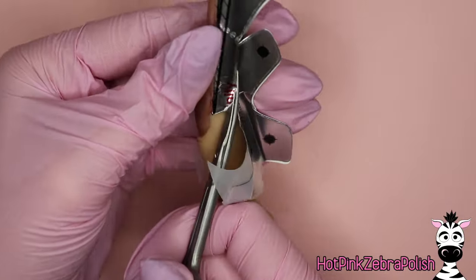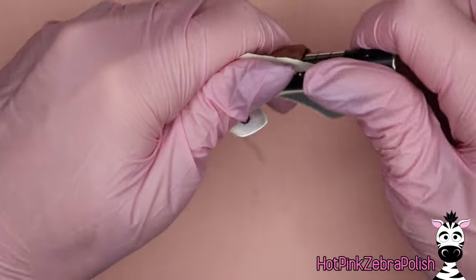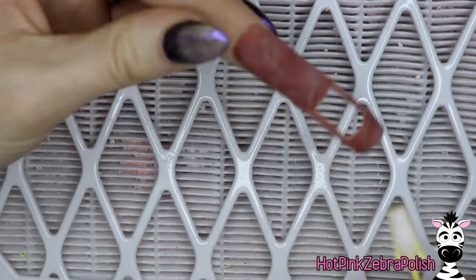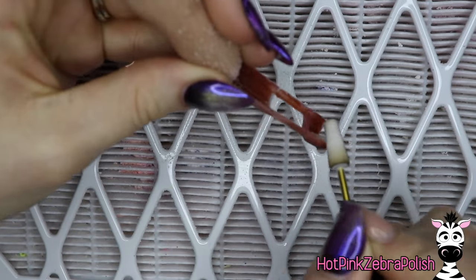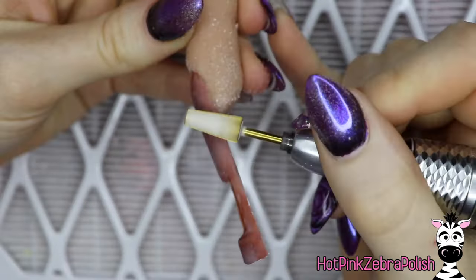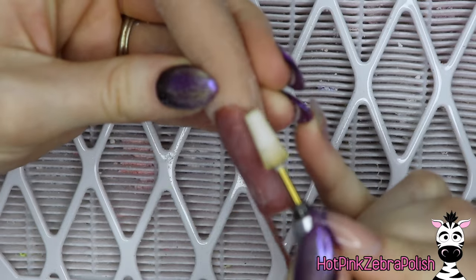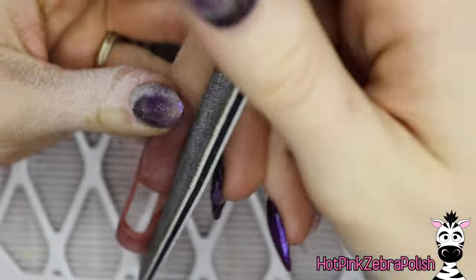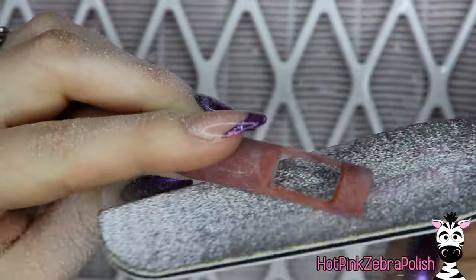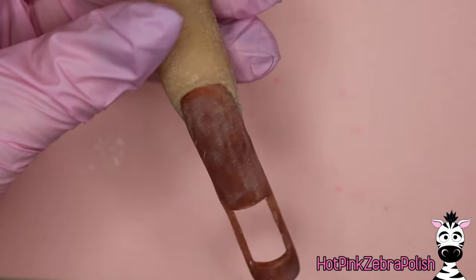I'm going to remove my nail form carefully because it does have that brush cover on the inside. As long as you didn't sculpt your nail past the halfway point around the circle, it should come out pretty easily. If you did sculpt past the 50% point around that pipe or brush cover, you'll lock it in place and it'll be stuck. So carefully make sure you don't do that, then go ahead and file this nail into shape. Also be careful filing because there is a very significant weak area in this design — you don't want to break it.